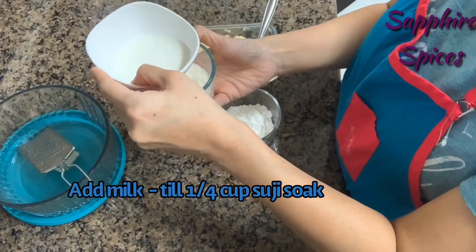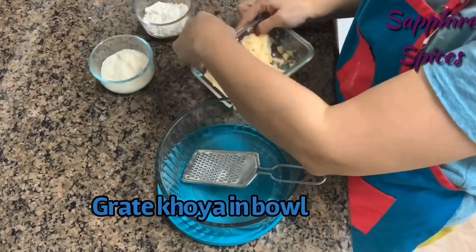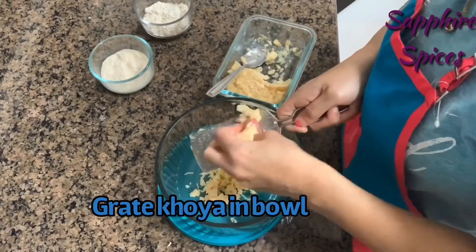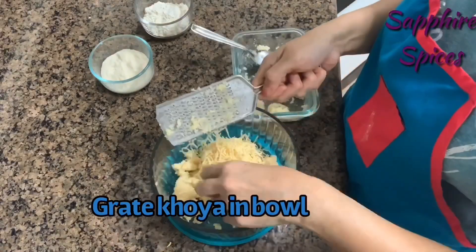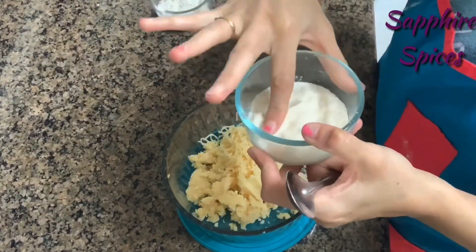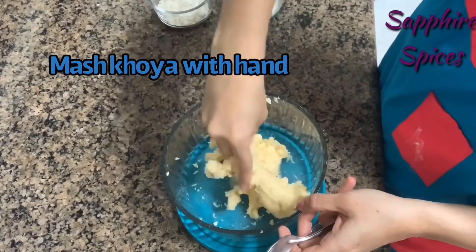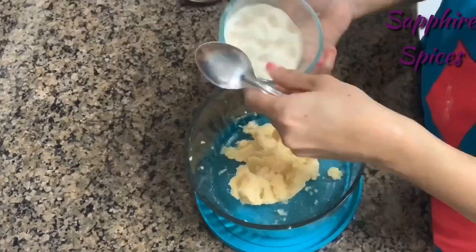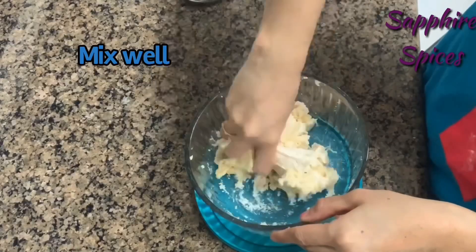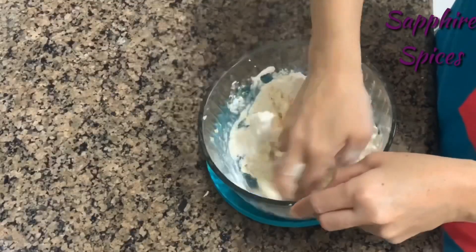In one mixing bowl, add grated mawa or khoya. Now you can see our suji is soaked properly in milk. First, mash the khoya properly with your hand, then add the milk-soaked suji into the khoya and mix well properly with your hand.